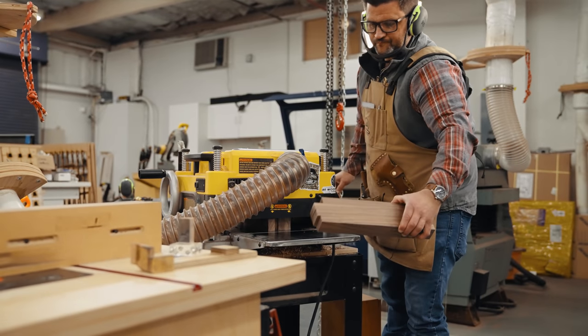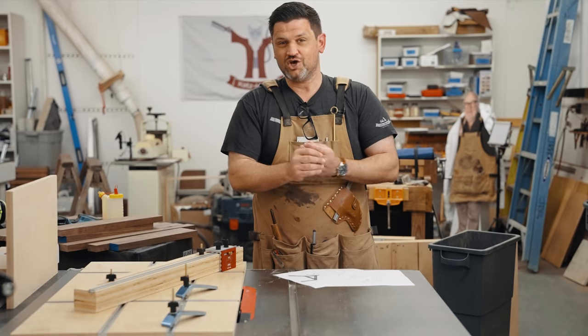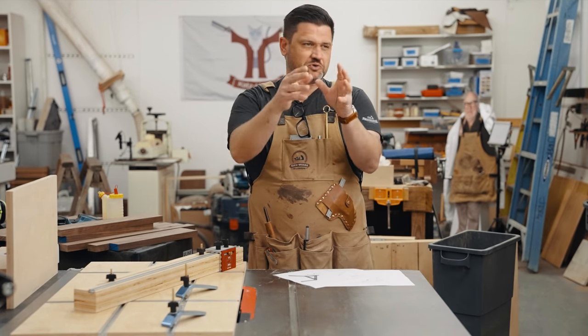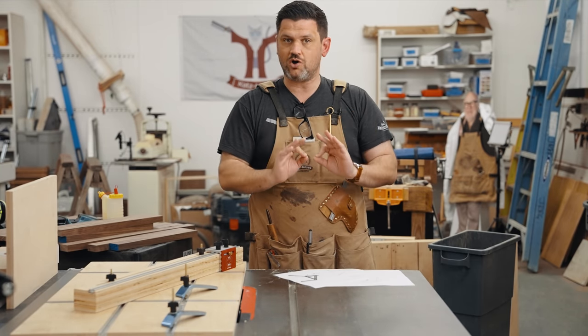What is so cool about this project is there's a ton of exposed joinery — it's through joinery. It's really fun and you can do lots of things with it: you can leave stuff proud, round them over, put pins in them. There's a million ways you could customize this to make it your own.